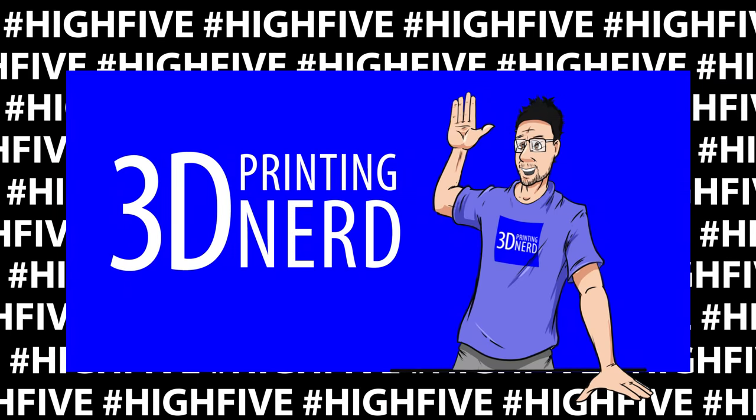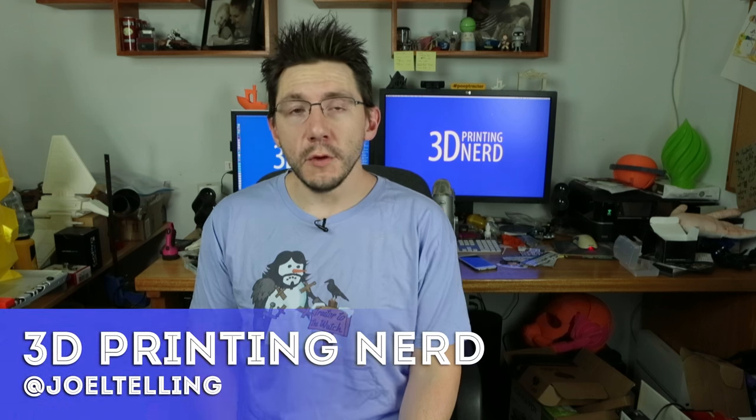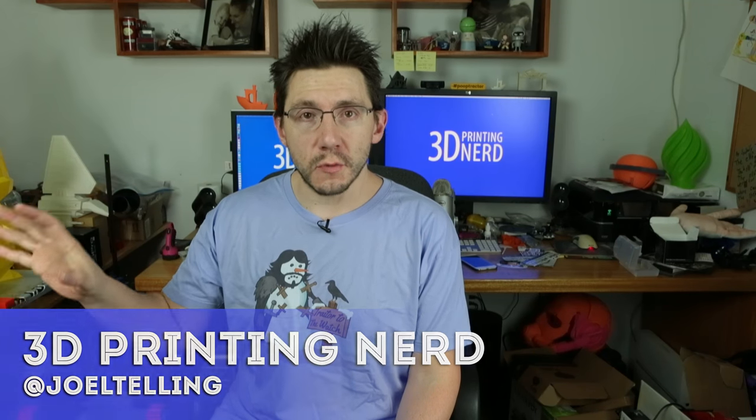Hey, it's Joel, the 3D Printing Nerd, and today we're going to be reviewing the Boots Super Premium Series PLA. Welcome back. If you hear some strange sounds, it's because something's printing on the G-Max printer right here — it's roughly a 30-hour print, so I'm not going to stop it to talk. Also, big thanks to the Nerd Machine for this sweet shirt.